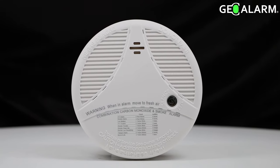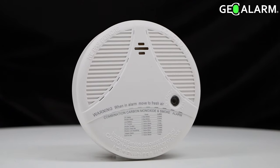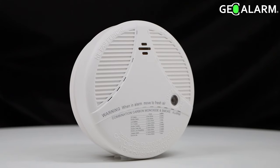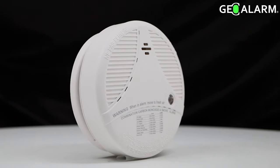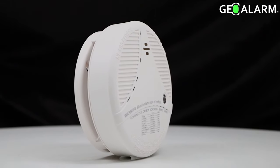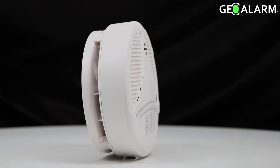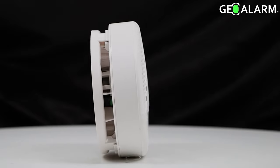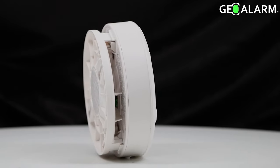Introducing the GEO SCO2 Wireless Combo Smoke and CO2 Detector for the GEO Alarm. Easy to install, it comes with a built-in 85 decibel siren, a built-in test button, UL2034 and UL217 listed, replaceable 3 volt lithium batteries, both CR123A and DL123A compatible.